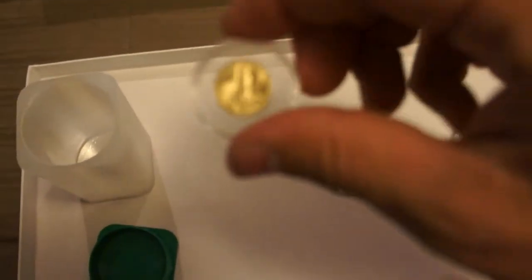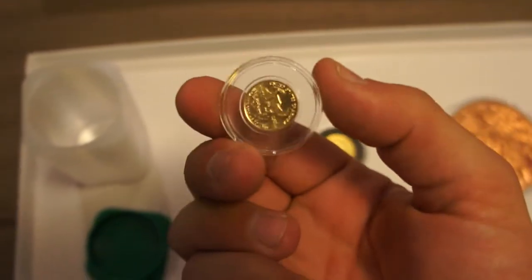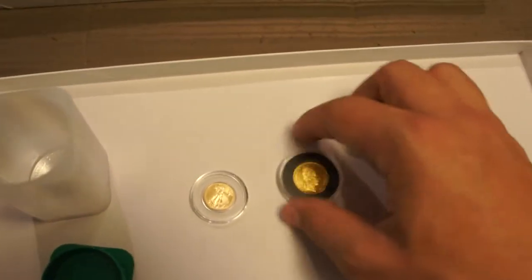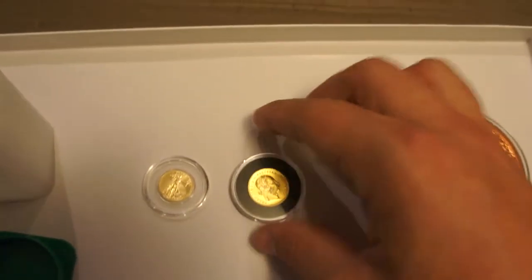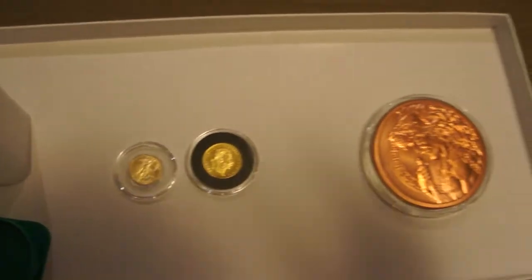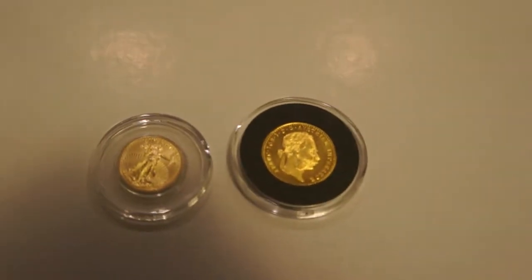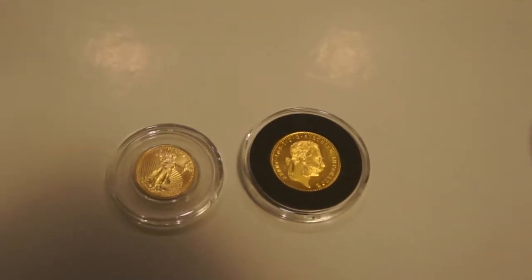I also picked up a 1/10 ounce Gold Eagle 2015. And then I also picked up a 1915 Durant. I'm not sure if I'm saying that correctly, but let me zoom in and get a better image. It's got a pretty good luster on it and I was really impressed, so I might pick some more of those up going forward.